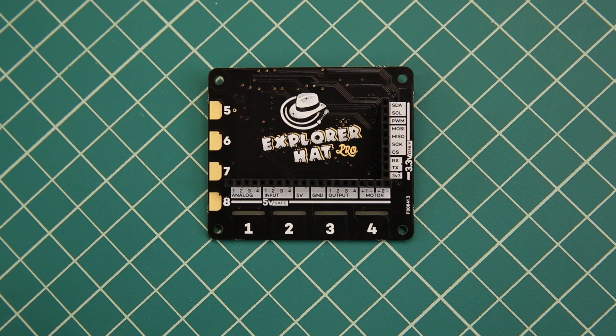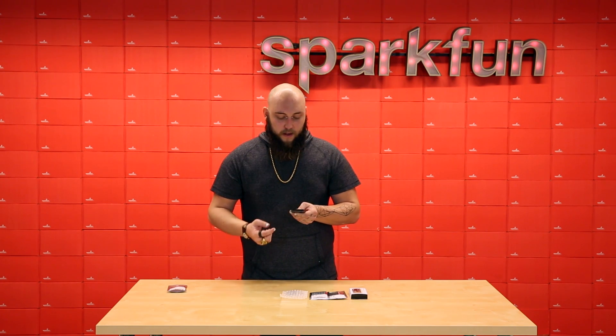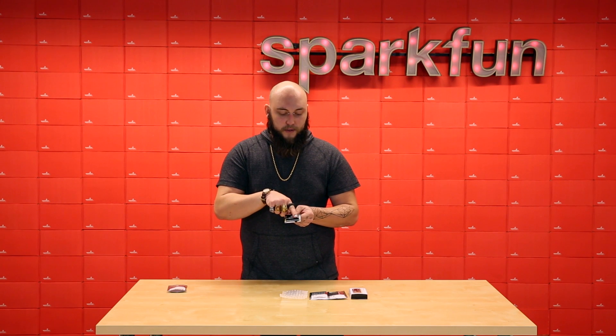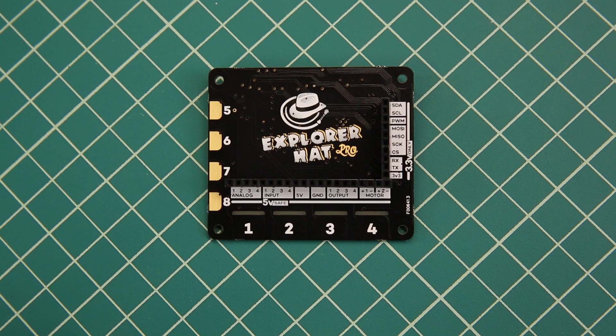It also has four more capacitive pads on the side, which are designed to clip alligator clips to. It also has this huge row of GPIO headers, which gives you access to the analog pins, the digital input and output, as well as all the serial communication pins that you need. The other thing that this header gives you access to is two separate H-Bridge motor controllers, which makes this really good for small robotics projects or home automation.